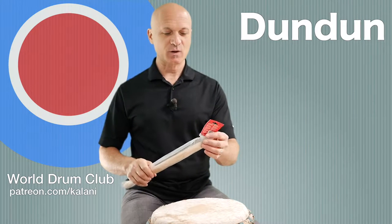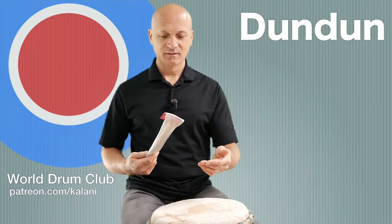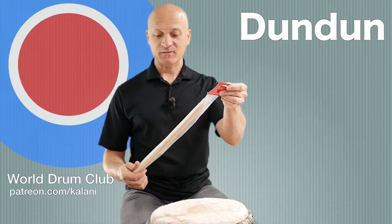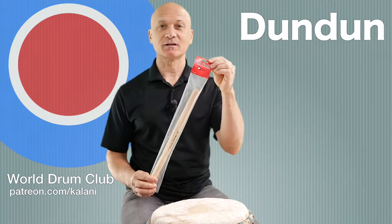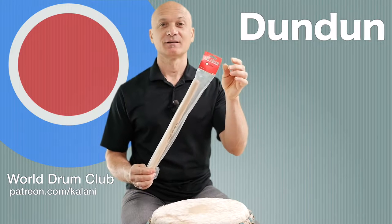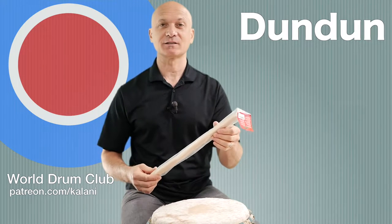Welcome back to World Drum Club. Why am I playing this drum with a stick in a plastic bag? Because I found this in my instrument stash - this is actually a Kalani dundun stick, new in the package. So this is going to be an unboxing video.